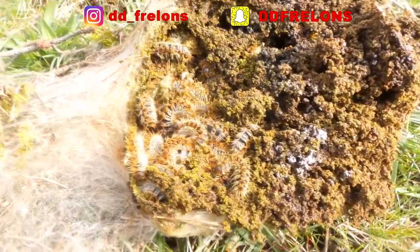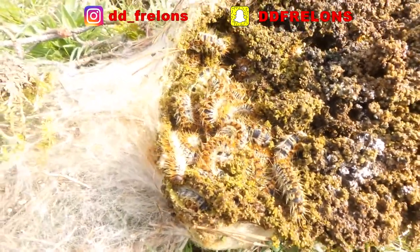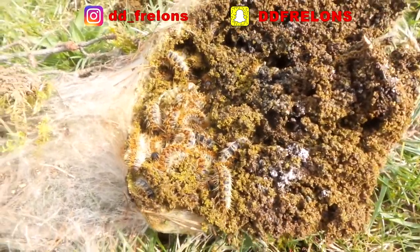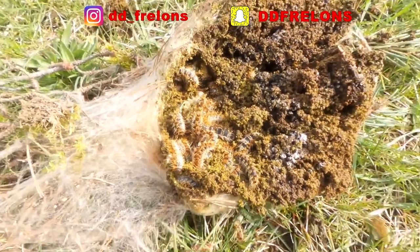We'll finish with these beautiful images. Don't forget to subscribe — you can follow me on Snapchat, Instagram, Facebook. Subscribe to the channel and I'll see you very soon.